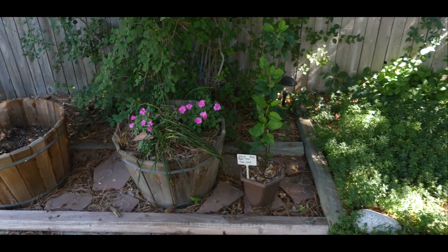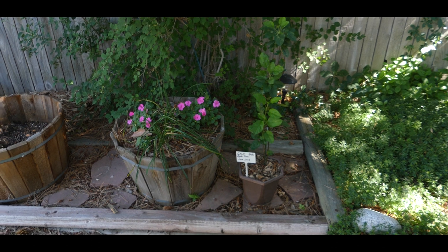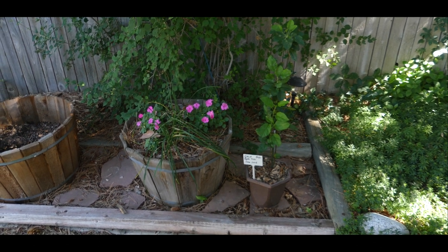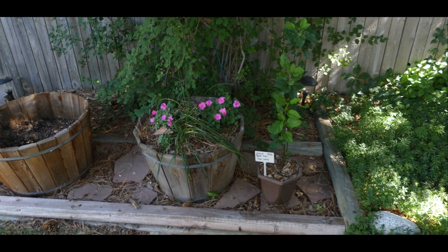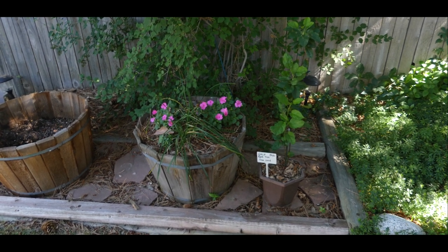Right here is my Gala apple tree that I started from seed in January of 2019. The purpose of doing this is to create scion wood so that I can graft onto my crab apple tree.